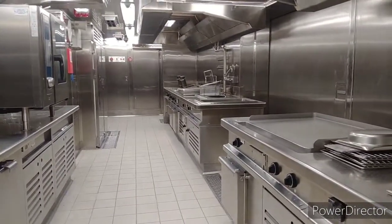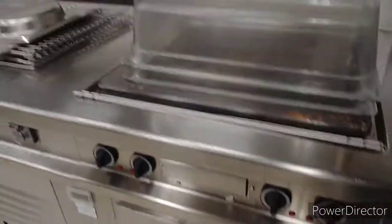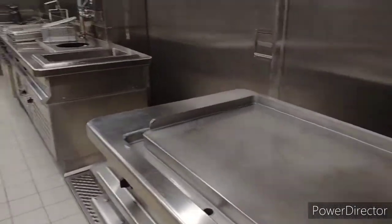First I will show you the hot plate. This is a hot plate — on top of the hot plate we have to put pots and do the cooking. These are the switches, and this other one is also a hot plate.